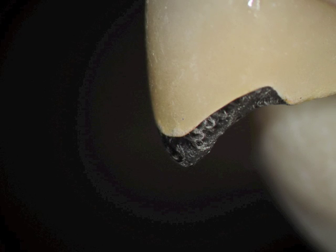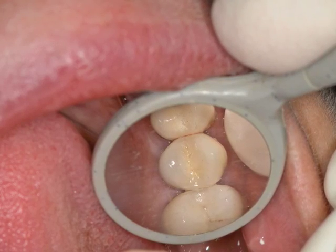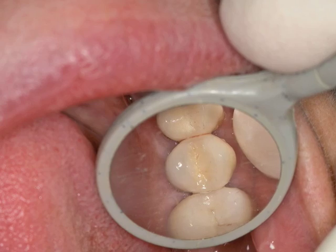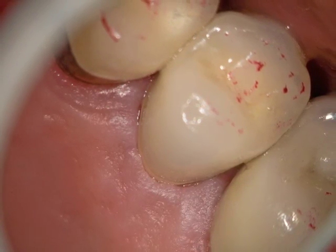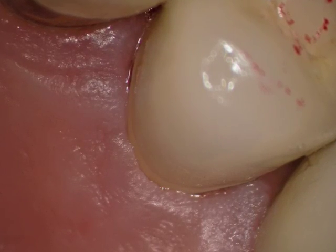Gold margin, lingual collar on the PFM. When we place this in, you can see the occlusal view, and then the last couple of views are of the palatal — you can see how healthy and pink the tissue is. This is immediately on the day of insertion, and here's a high mag view again showing nice healing occurring.